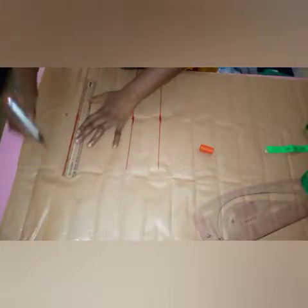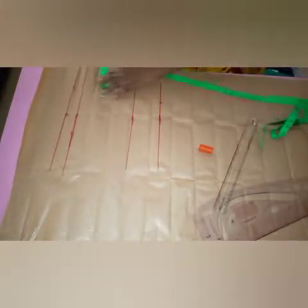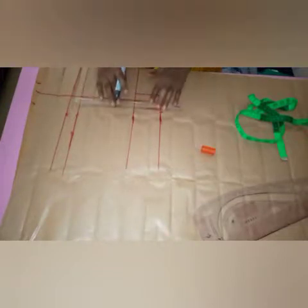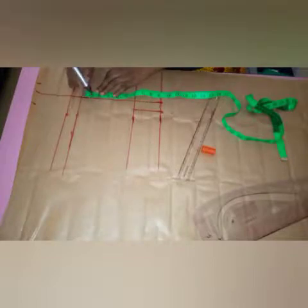I already have a video on how to make a bust tier but I want you to understand this very well, that's why I'm starting from the beginning. The nipple to nipple I'm working with is five inches — five inches all the way. I'm going to take one inch on this area and one inch on this area, around this area I'll take 1.5 inches, and then here I'll take one inch. I'll connect from the waistline towards the underbust and beyond the bust. The distance from the bust point to the underbust is close, so I'll come down by 1.5 inches.